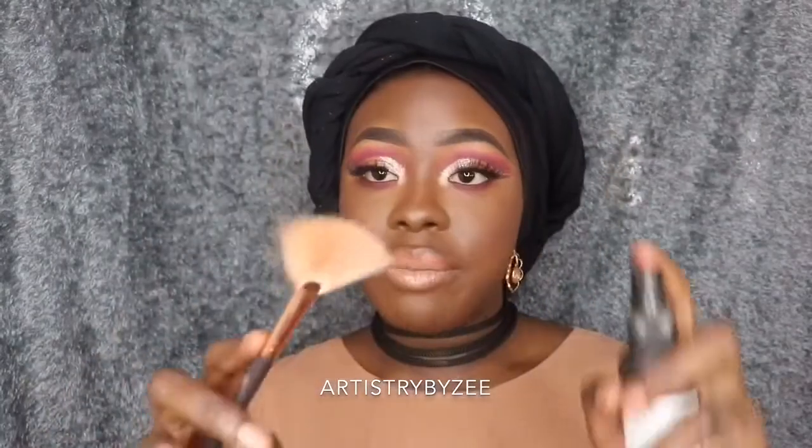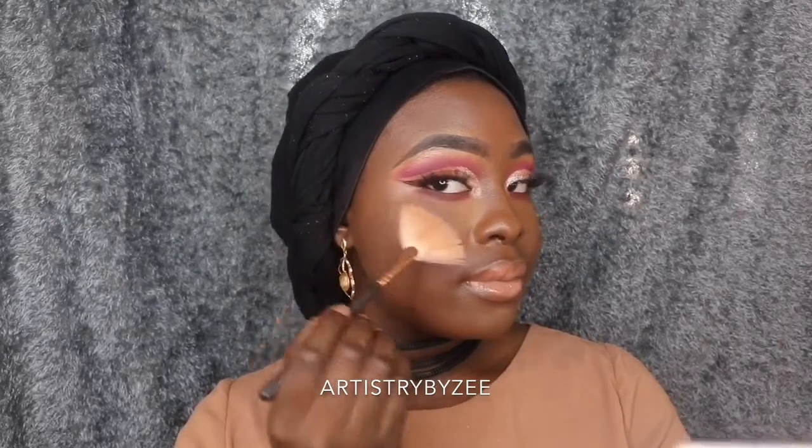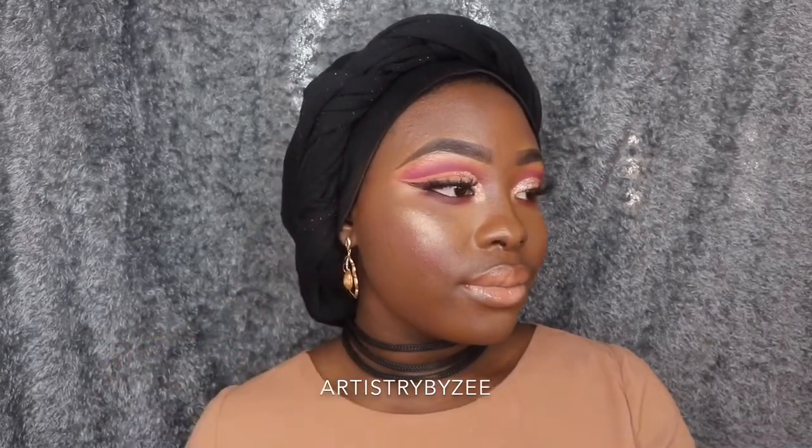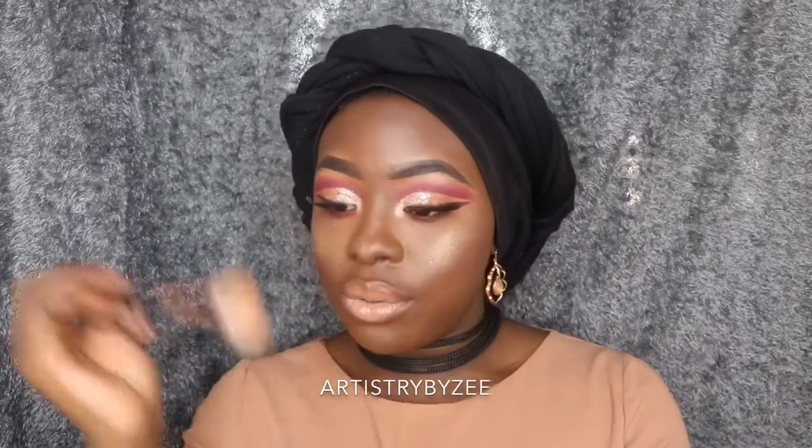I spray my brushes before I apply my highlighter — and let's glow! Can we talk about how the Tears Cosmetics Tears Glow Kit is not playing? You guys are not even joking — the glow is incredible. I didn't even need to go back with my brush into the palette.